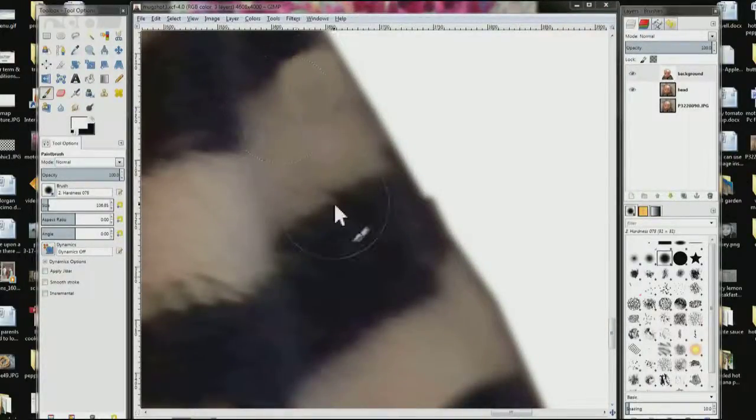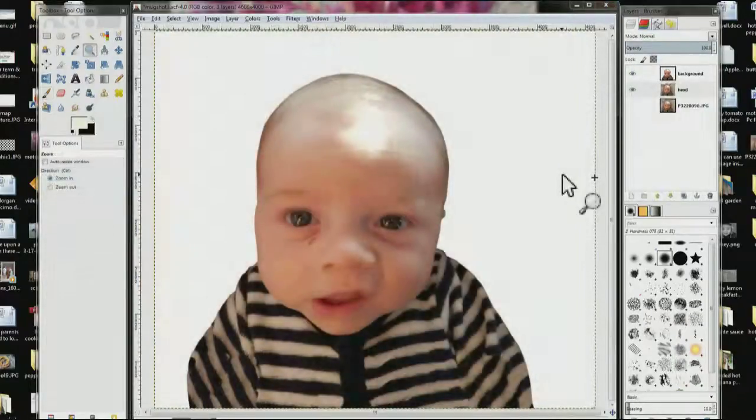Sometimes you get a jagged edge where the selection didn't quite line up. The easiest way to fix that is to come over and choose your paintbrush. Choose one with a semi-soft edge — this one has a hardness of 0.75. Come over here and line it up so that the point is right on the jagged spot, and just click a couple of times. I actually clicked about 6 or 7 times, but it gets rid of the jagged edge.